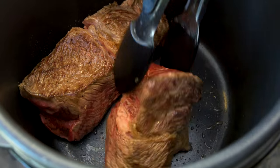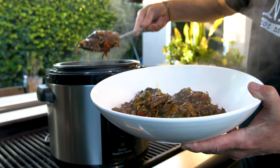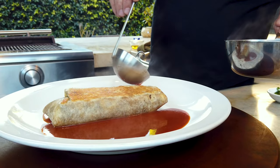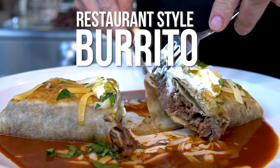There's this amazing thing that happens when you take an inexpensive cut of meat, put it in a pressure cooker with a bunch of vegetables, a little broth, let it cook for a while, take it out, shred it, and then make this amazing restaurant-style burrito. Oh boy, you are going to dig today.